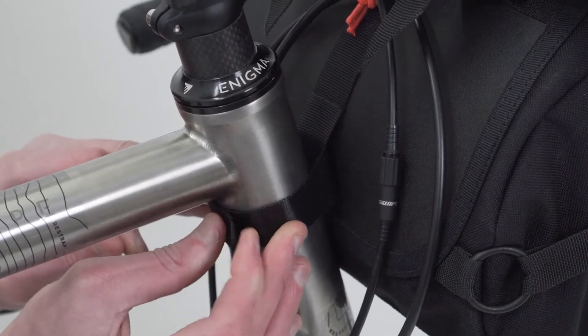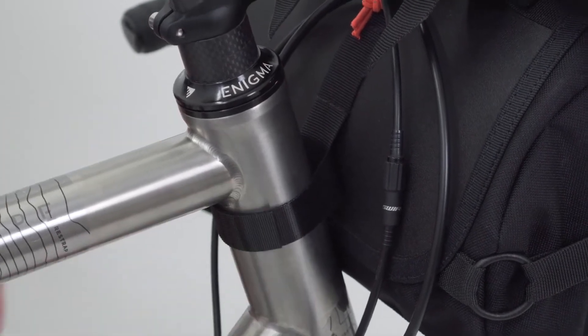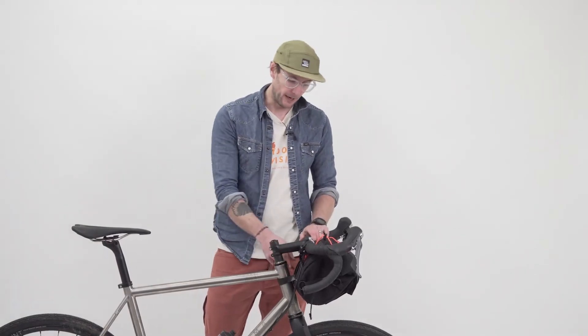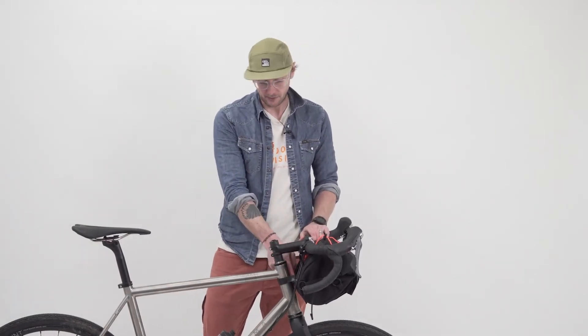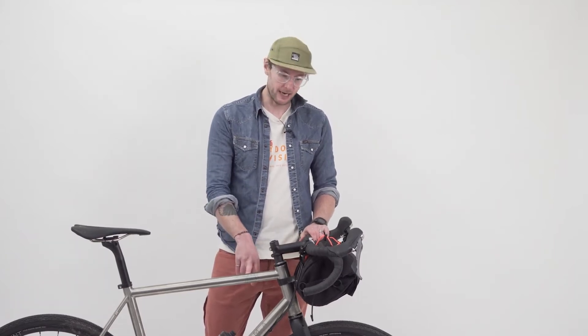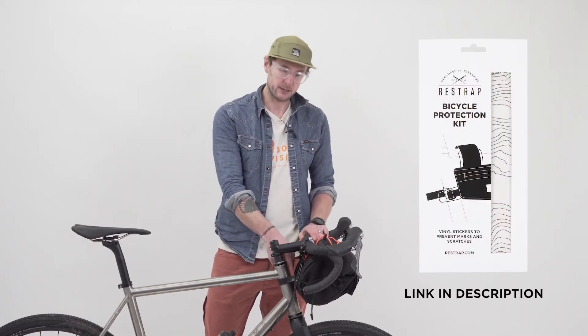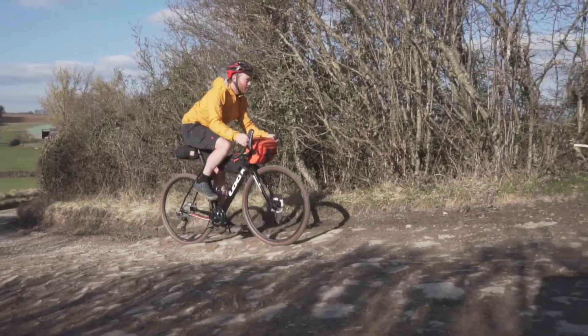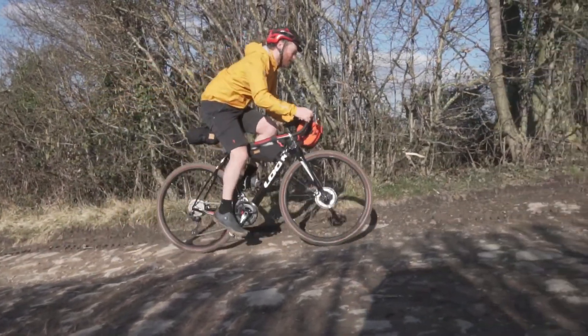This velcro strap has got the soft bit of the velcro on the inside, which means you're less likely to scuff your paint on your frame. We do recommend frame protection tape — pop a little bit around there just in case you get a bit of grit or gravel in between. Saves your paintwork. And then that's on there, really nice and secure and solid.